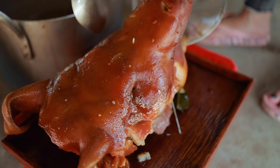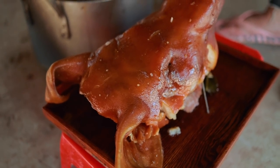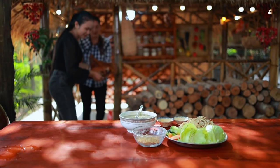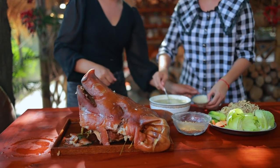Oh yeah, we're gonna eat the egg. We're gonna eat it. Yeah, it's a good one. I'm gonna eat the egg. I'm gonna eat it.